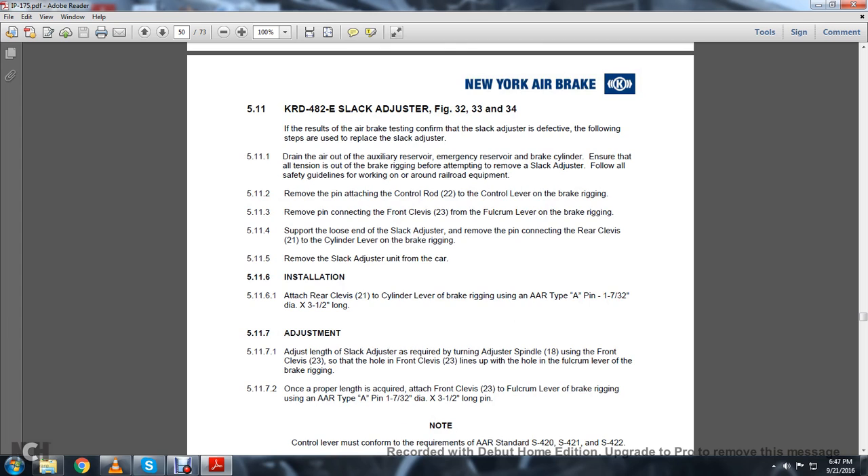5.11: The KRD-482E Slack Adjuster, Figures 32, 33, and 34. If the air brake test confirms the slack adjuster is defective, the following steps are used to replace it. Drain out the auxiliary reserve, emergency reserve, and brake cylinder. Ensure all tension is out of the brake rigging before attempting to remove the slack adjuster. Follow all safety guidelines for working around railroad equipment. 5.11.2: Remove the pin attaching the control rod 22 to the control lever on the brake rigging. Remove the pin connecting the front clevis 23 from the falcrum lever of the brake rigging. Support the loose end of the slack adjuster. Remove the pin connecting the rear clevis 21 from the cylinder lever on the brake rigging.